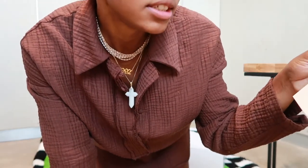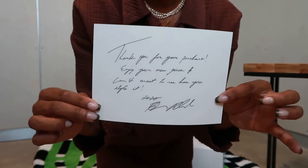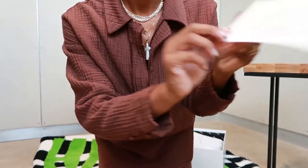"Thank you for your purchase and enjoy your new pick — can't wait to see you style it. Xoxo, Brandon." Let's get to the back.